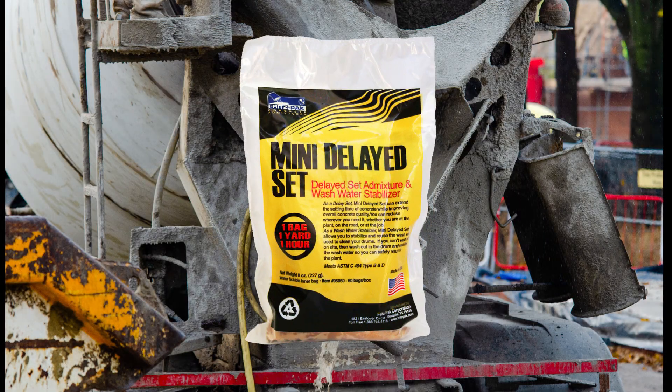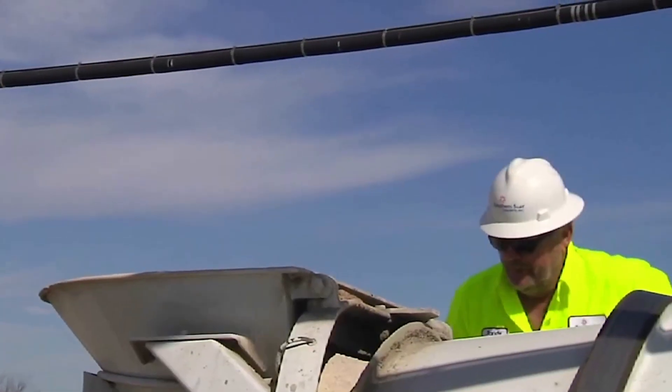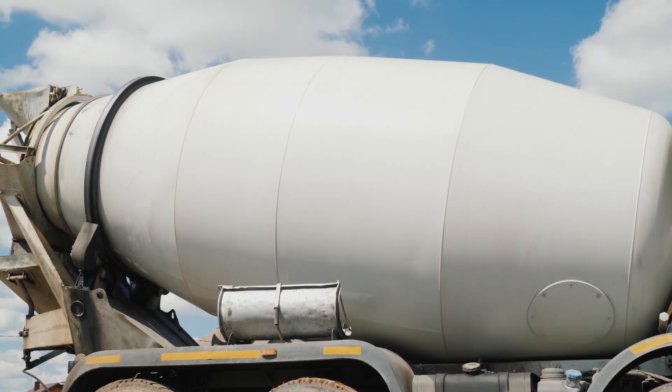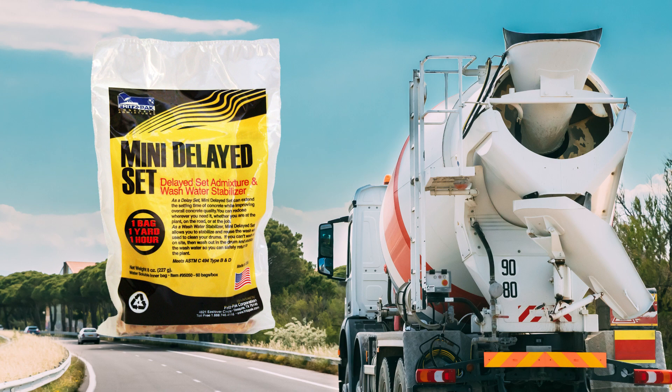Plus, Mini Delayed Set comes packaged in a water-soluble bag that can be added directly to the drum — no measuring involved. Just add it to the truck, mix with the wash water for a few minutes, and drive back to the plant ready for the next load. It really is that simple.